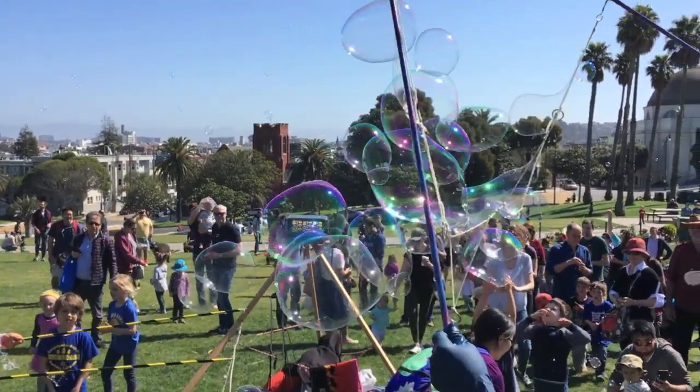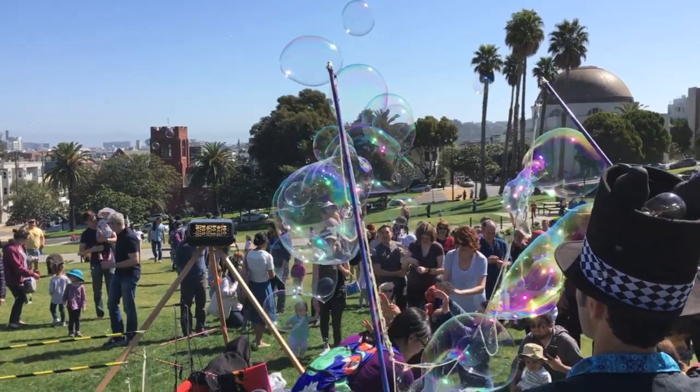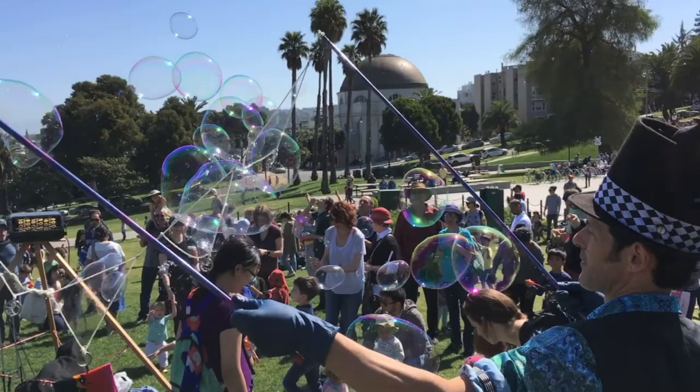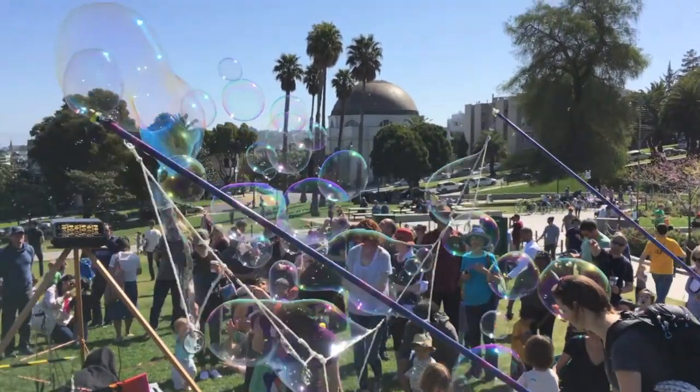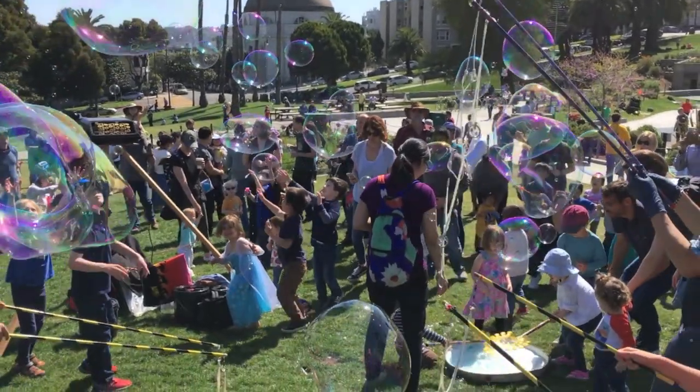Hey, this is Sherry with Simply Celebrate and I want to tell you: yes, you can host your own bubble flash mob and it is really simple. You can do whatever scale you want — as you can see in these videos here, we did kind of a large-scale urban event, but you could do something smaller too.